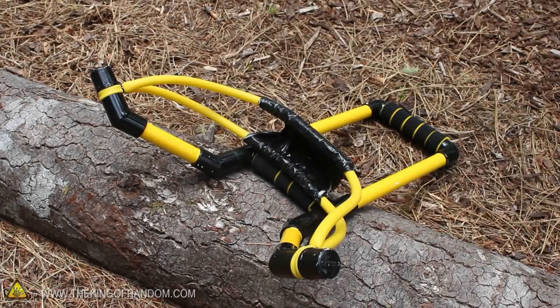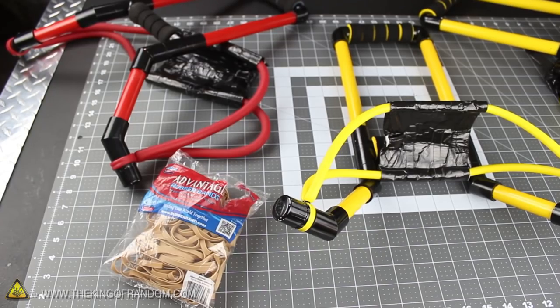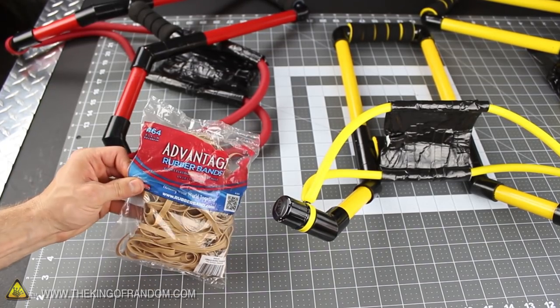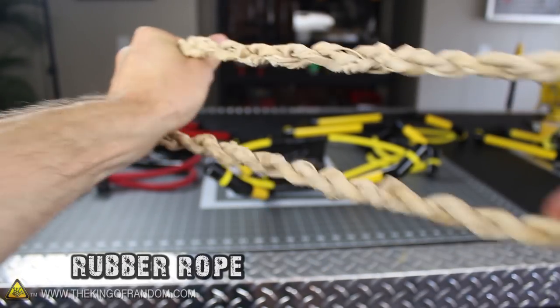Now you know how to convert duct tape and resistance rubber into a powerful water balloon slingshot. And if you don't want to spend money on workout bands, you can always try modifying a bag of rubber bands instead — I quickly braided 100 of them into a rubber rope that makes an impressively effective and low-budget alternative.